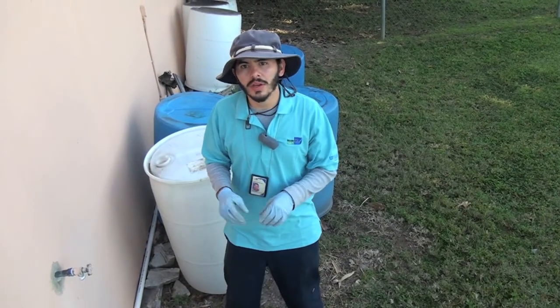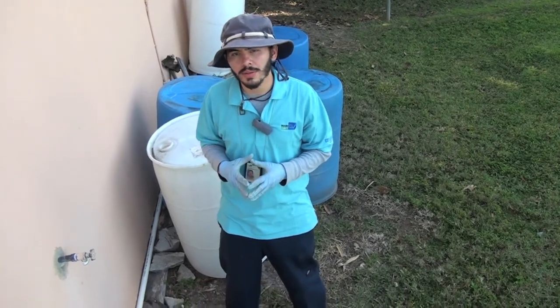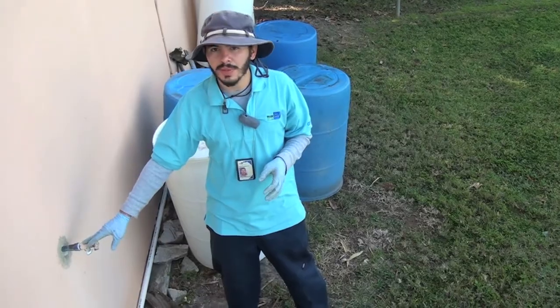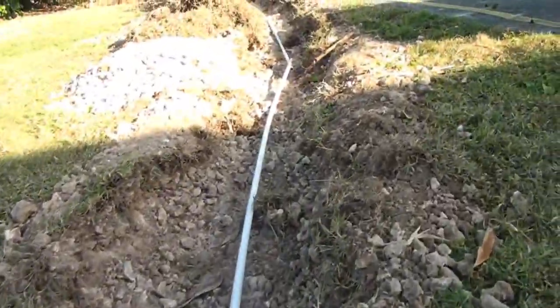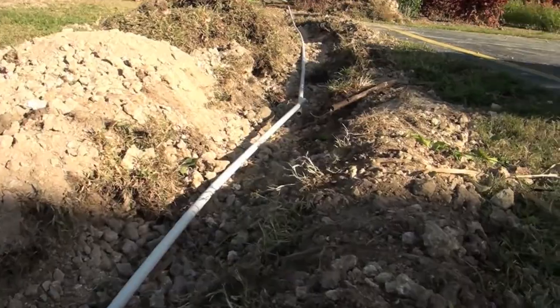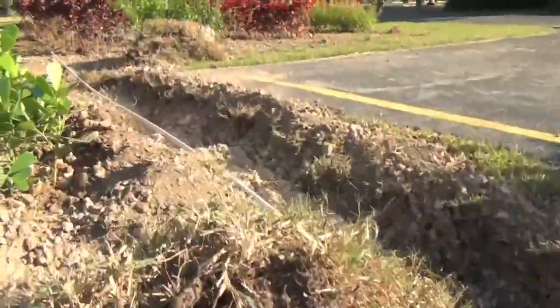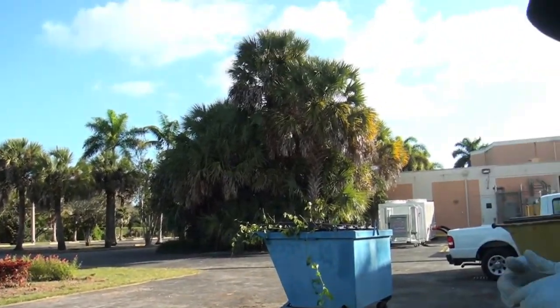The UCU is here to help with the irrigation part of this project. What we're going to do is run a line from the spigot all the way down to the plant. This is going to be a temporary irrigation. Once these plants are established, they're no longer going to need irrigation — we're going to pull it out and it's going to survive off of rain.